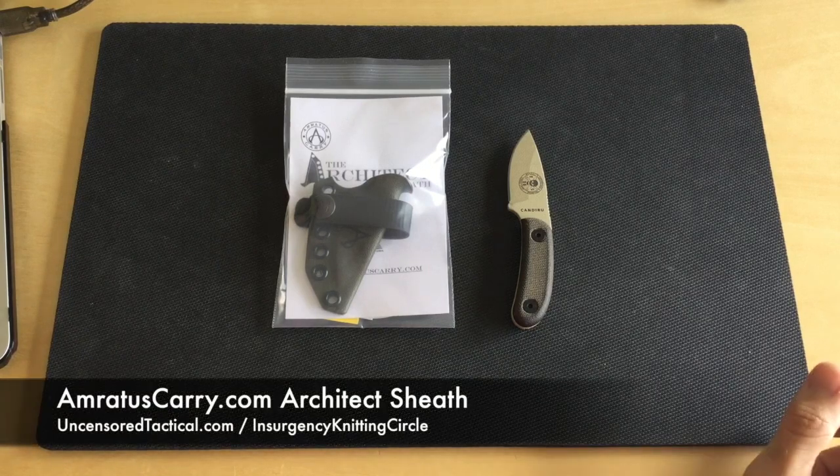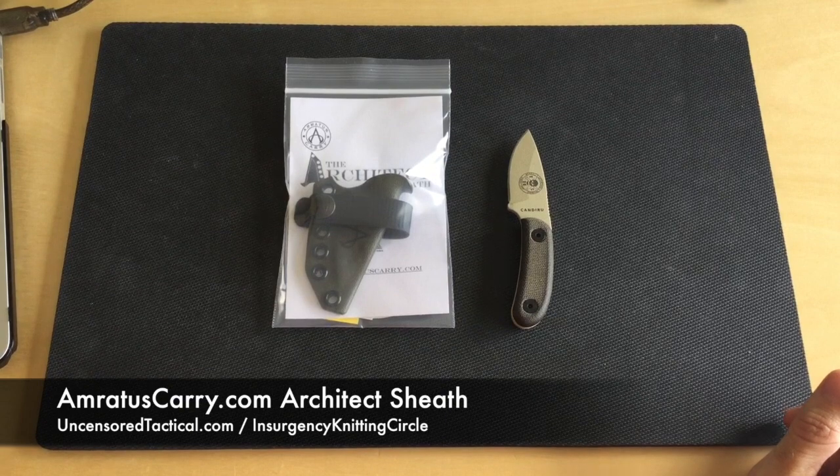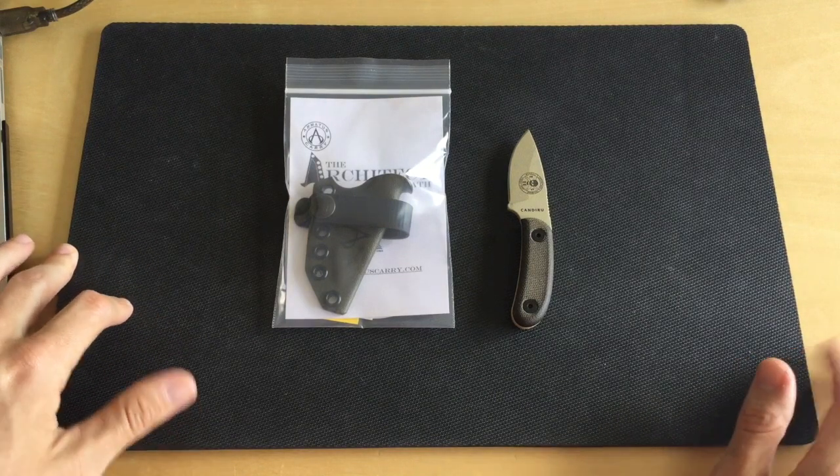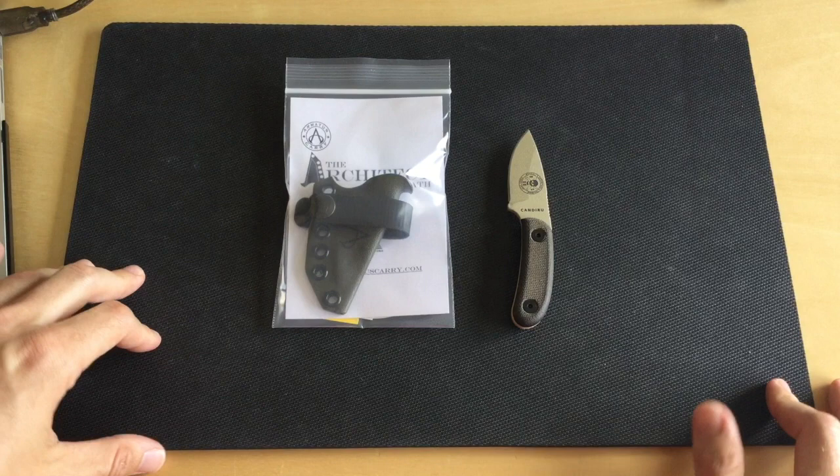Hello everybody! Thanks so much for checking out another gear review from Uncensored Tactical. This content is also going to be published on InsurgencyKnittingCircle.com. We are basically one and the same right now — we're both content producers for the same types of content.